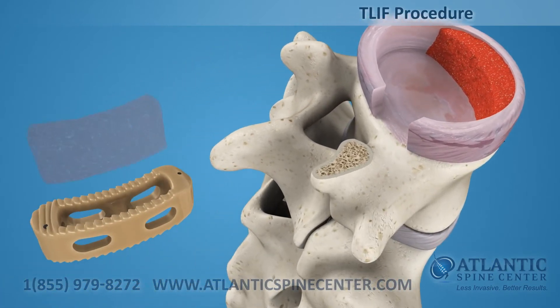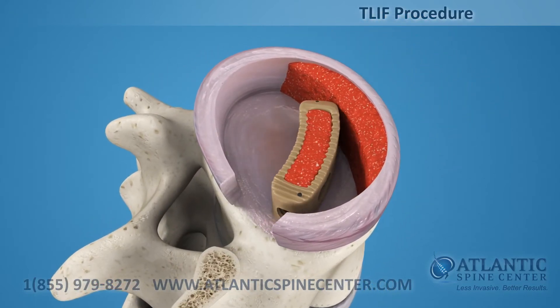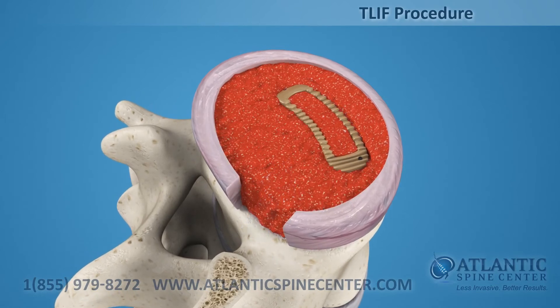After the disc is prepared, a biocompatible polymer implant is filled with bone graft material and placed in the disc space. Additional bone graft may be placed around the implant to increase the surface area for fusion.